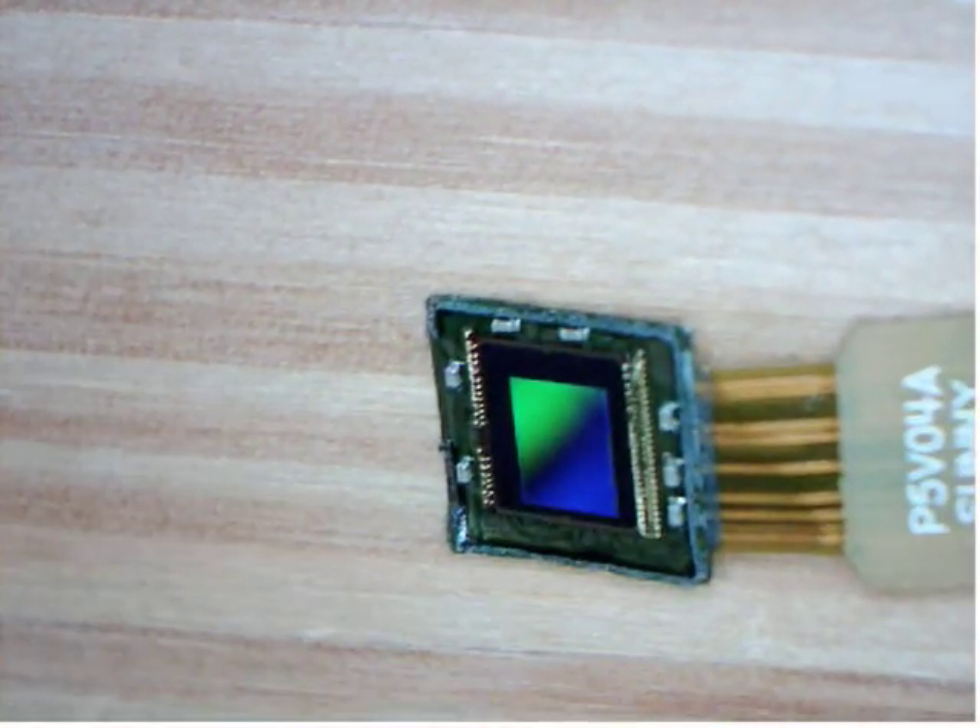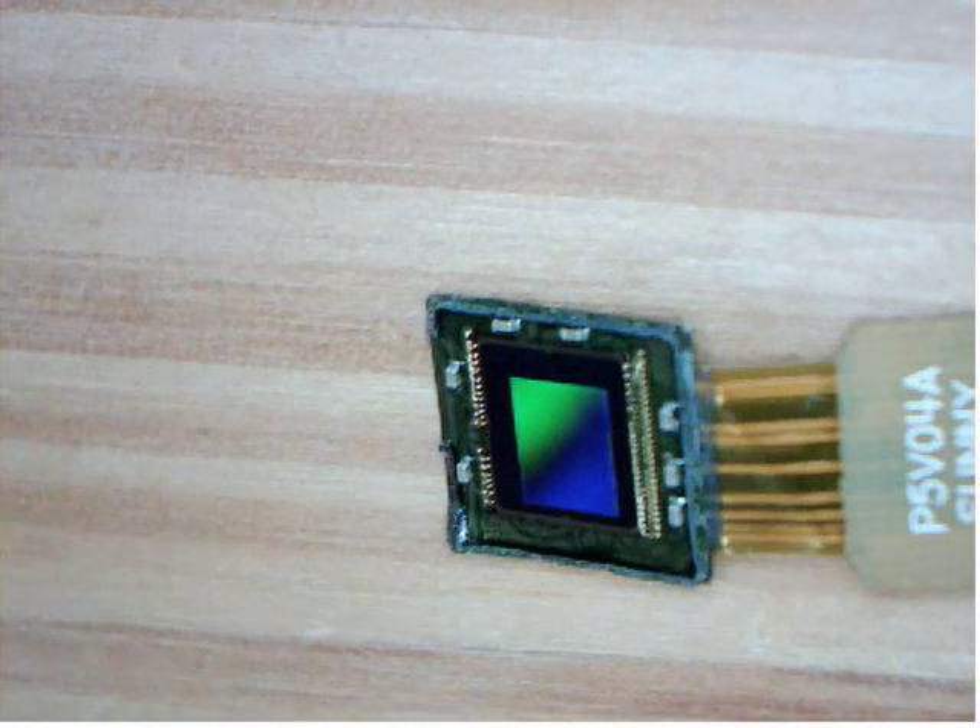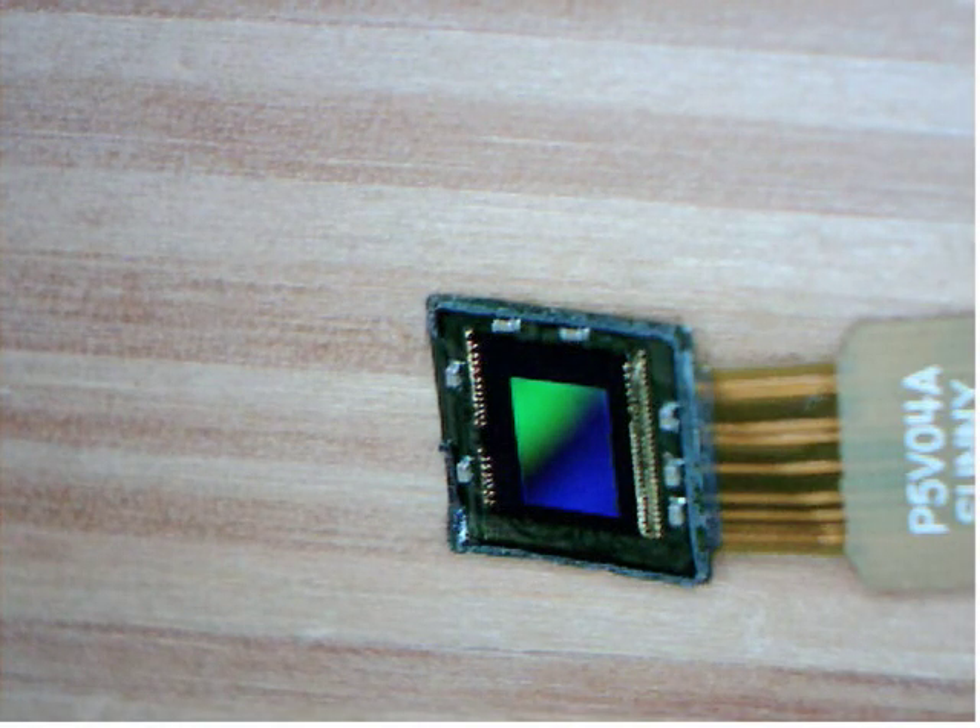I was actually able to peel the sensor loose. It gave me the control necessary to do this delicately, although not to capture it very well on camera. But the sensor is clean and removed. Do this in a very clean space — make sure not to get the sensor dirty and try to get the lens back on quickly.